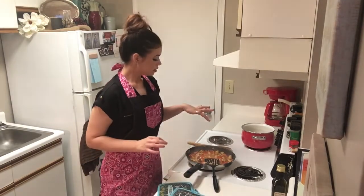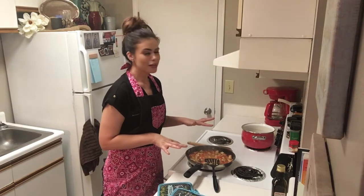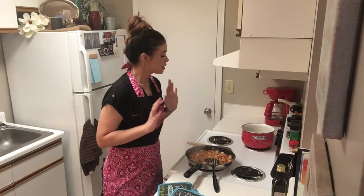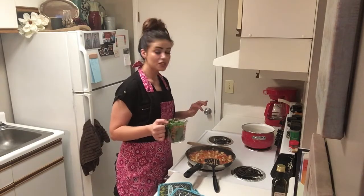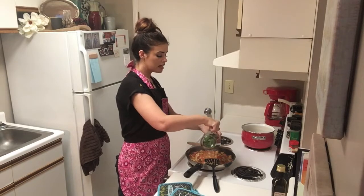Our pasta is thoroughly cooked. This has cooked down and reduced very nicely. It smells so good — I wish y'all could just smell it, it smells amazing. The very last ingredient that we're going to add is our spinach, and we're just going to cook that until it wilts.